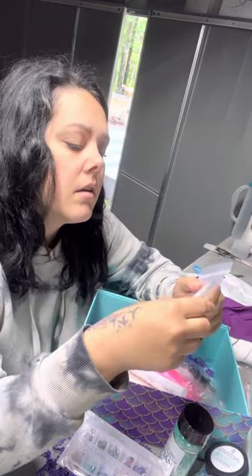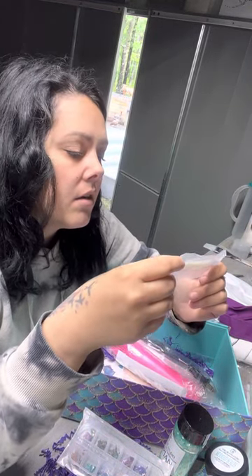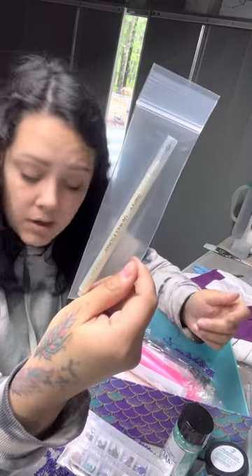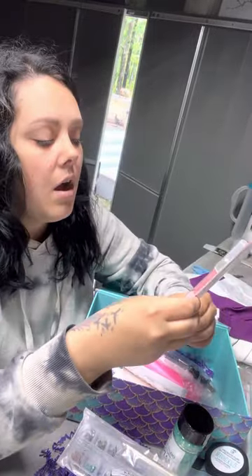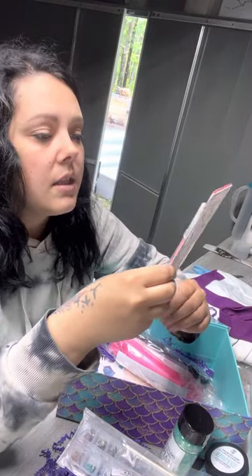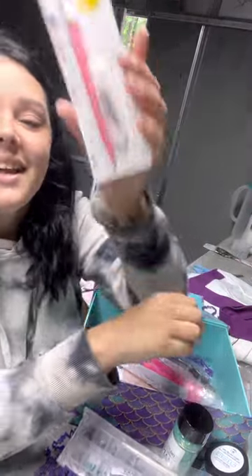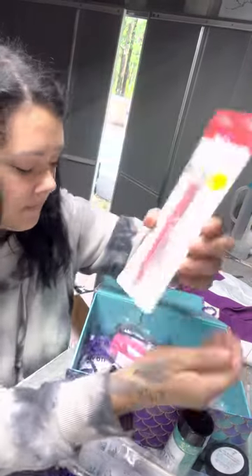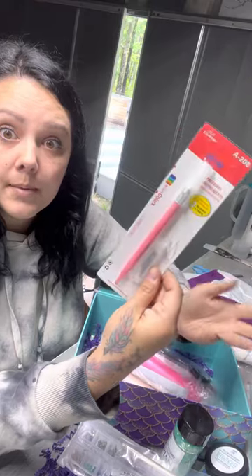What do we have here? A jewel picker — okay, so a new rhinestone tool. And what do we have here? A new little — I was going to say scalpel — Xacto knife. It's a little cute one. I'll probably end up rhinestoning with it.